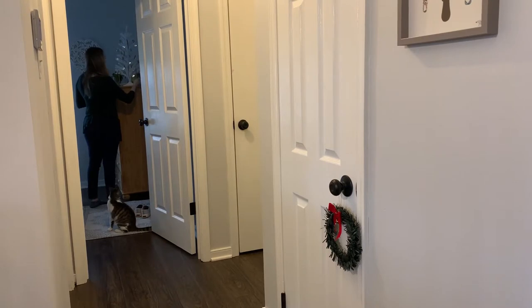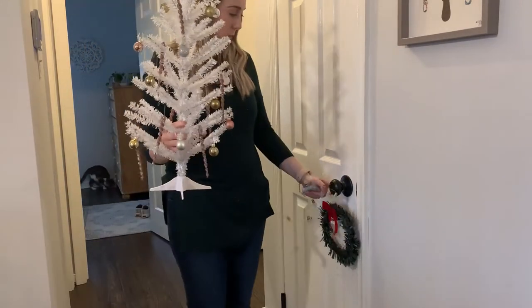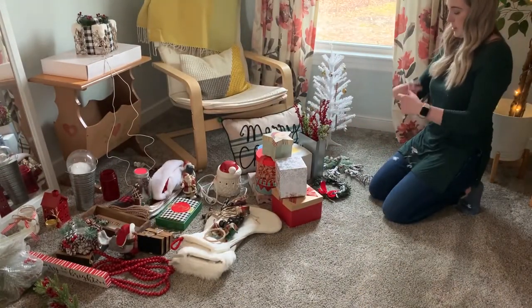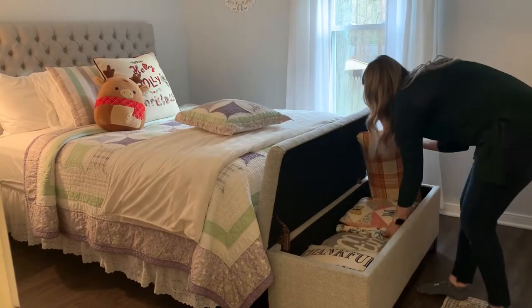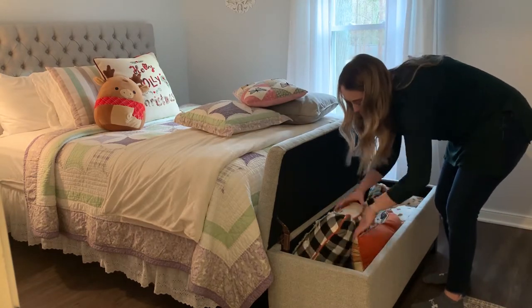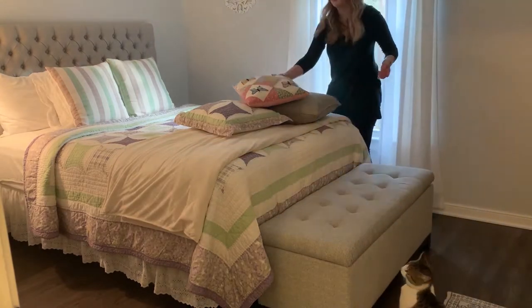I didn't do a whole lot of decorating in the guest room — just a small tree and a couple of pillows on the bed to put away. You guys are going to see where I'm currently storing all of my Christmas decor, and it is right here in my office, just on the floor, completely strewn out. This is what I'm going to include in my next video. Let me know in the comments — do you like to bring tubs into each room, or do you collect everything to one central location and organize it all at once?